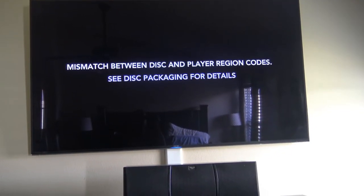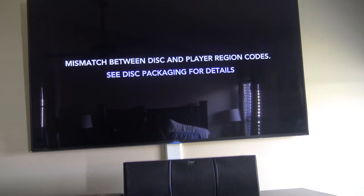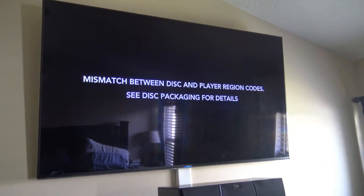The seller who sold me this on eBay assured me this was region free because I specifically asked that. He said sure, it's region free. Lying fucker. This is going back.